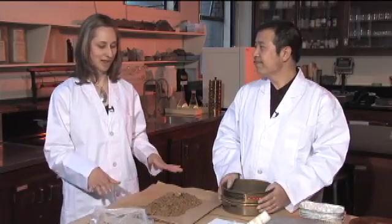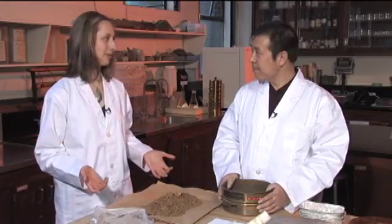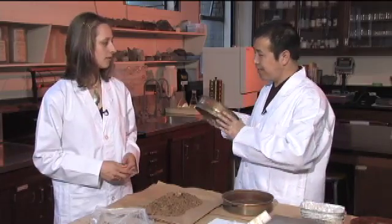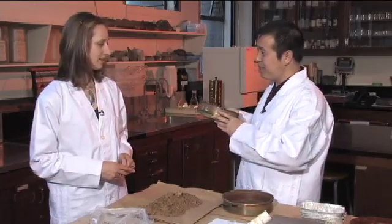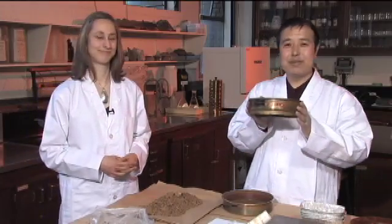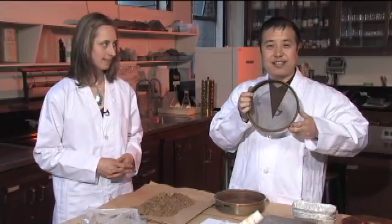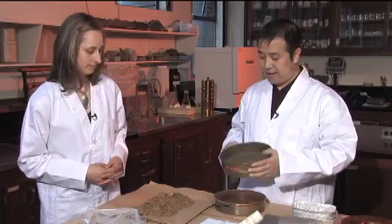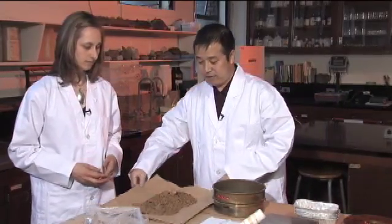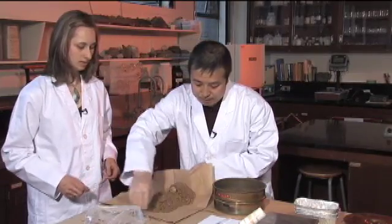We'll let it dry for a little bit so it's easier to sieve. What sort of sieve are we going to use? This is a number ten, two-millimeter sieve — the mesh size is two millimeters. Now we just need to transfer the sample from the paper into the sieve.